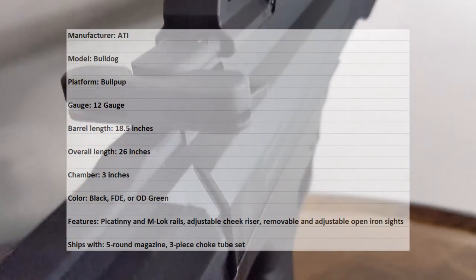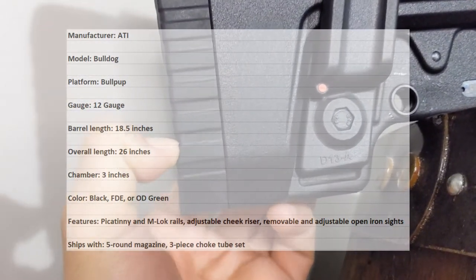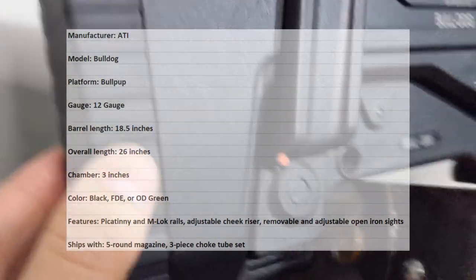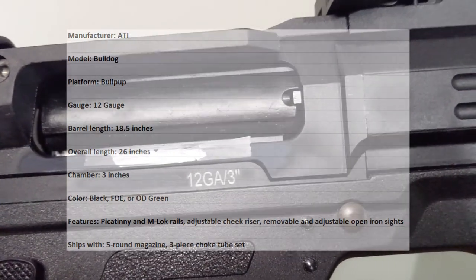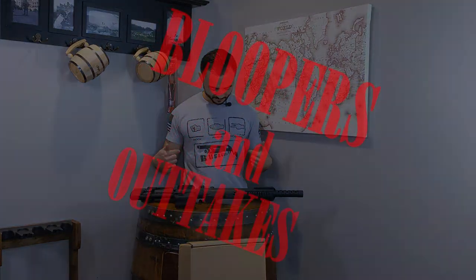It comes in a variety of colors: black, FDE, or OD green. Features include Picatinny and M-LOK rails, adjustable cheek riser, removable and adjustable open iron sights, a five-round magazine, and a three-piece choke tube set. Thanks for watching guys — if you like this video go ahead and click subscribe and like the video. The next video of this gun will be out on the range, so make sure you watch for that. Rock, paper, scissors, buckshot — the crazy never died.